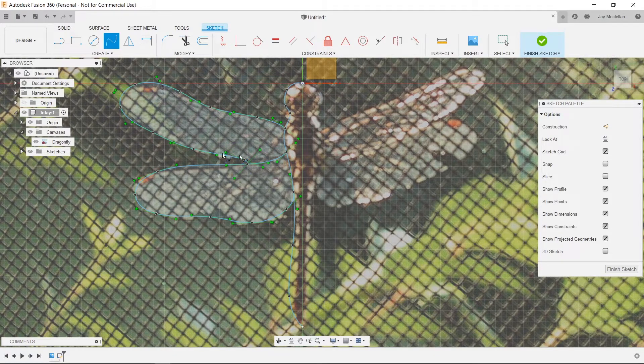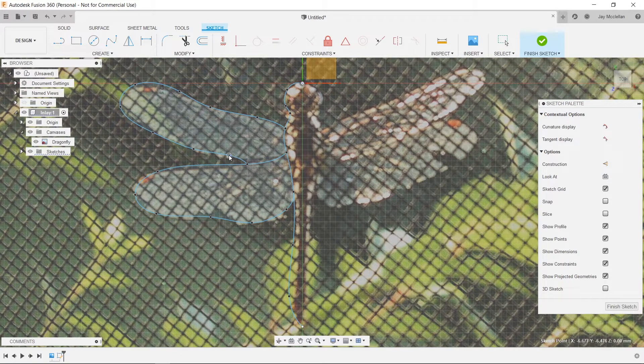I'll press Escape to get out of insert spline mode and now adjust the curves to look better. The easiest way to adjust cubic spline curves like this is to just grab the points and move them around until things look the way you want — you'll get the hang of it pretty quickly. I'm going to drag these around and talk a little bit about some of the issues in designing a pattern like this for inlay.